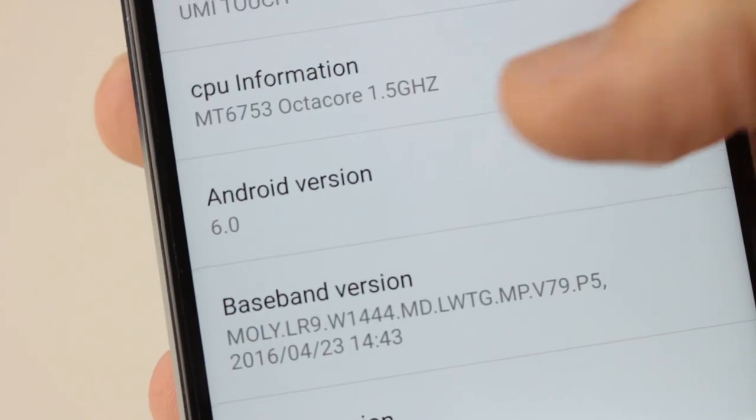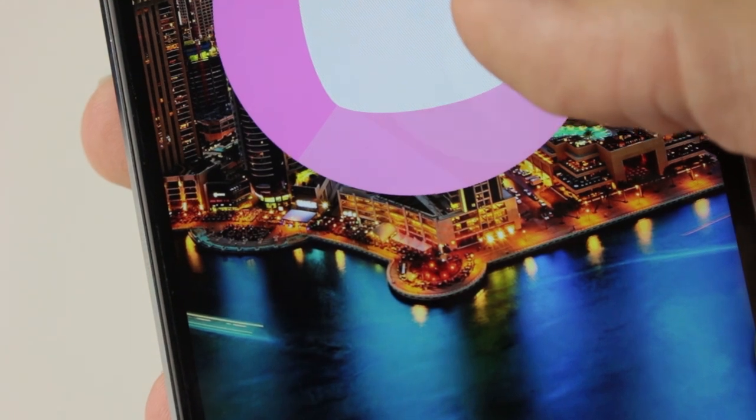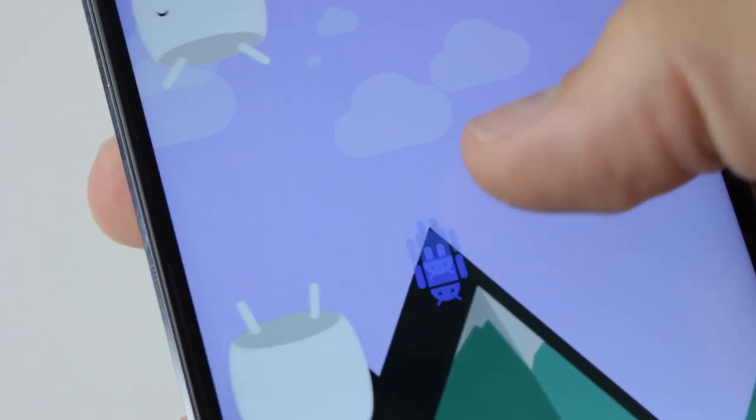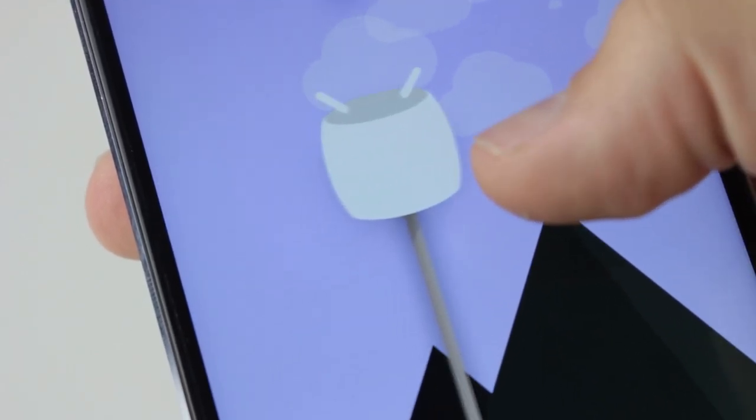It comes with Android 6.0 pre-installed, which is great because it means it's not going to lag the more you update it. You're on Android 6.0, one of Android's latest releases — 7.0 has just come out, however the changes are very small and only incremental. It's an incredibly cheap phone and I just cannot get over how cheap it actually is compared to how it performs.